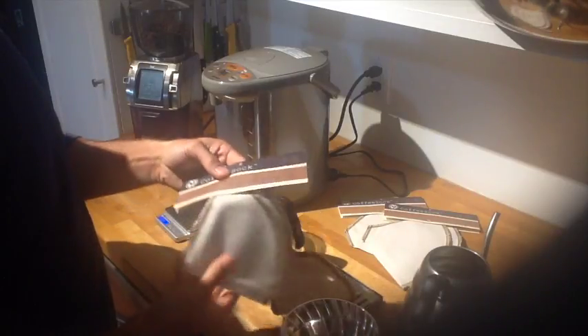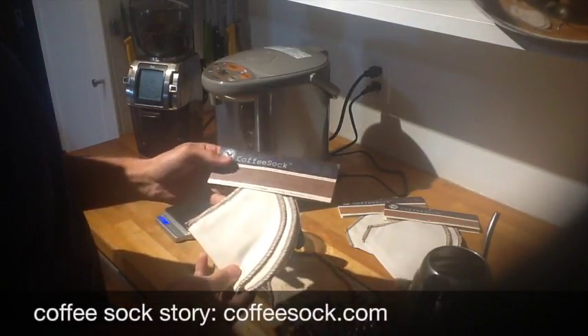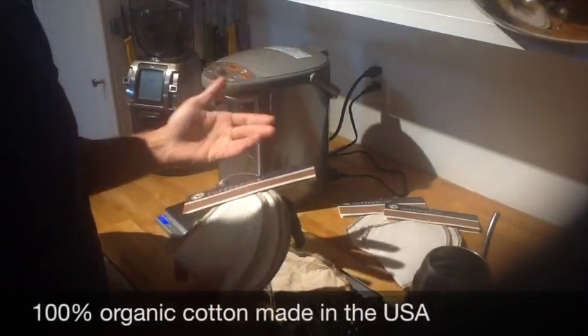Made in the United States, organic muslin cotton I believe. You can check out their story at Coffee Sock. But the type we carry at Ojo, from an environmental point of view,